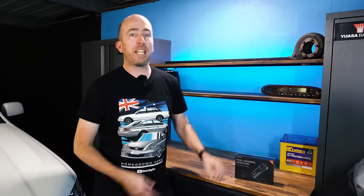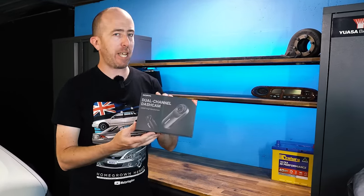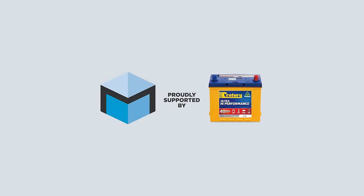Welcome back to Motoring Box. I'm Sean McKellar and today I have a review of the DDPI dual channel dash cam. This episode of Motoring Box is proudly supported by Century Batteries.